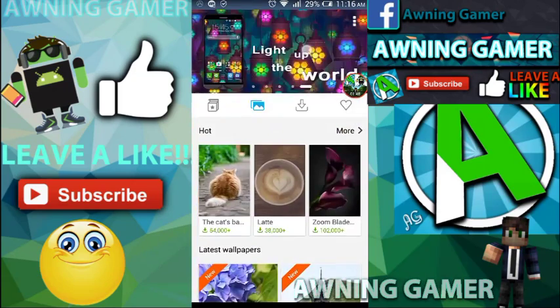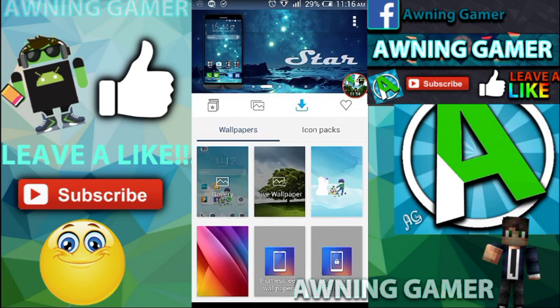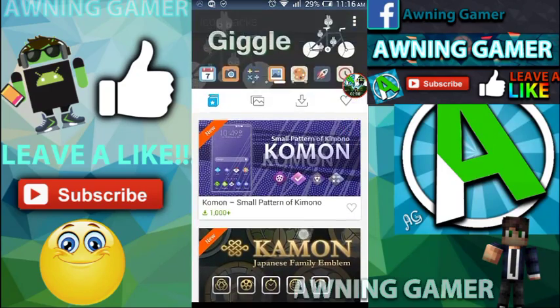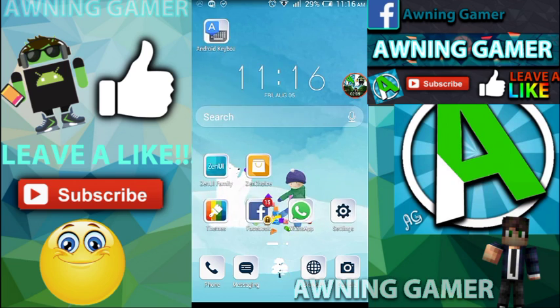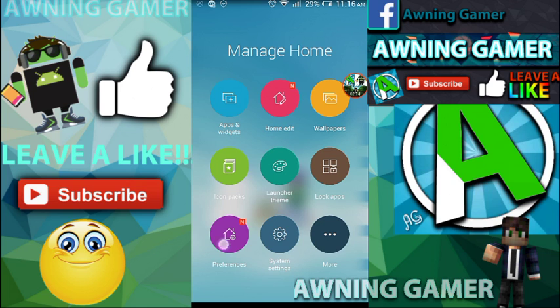You can see what you've downloaded and all of that. If you want to go into the icon pack, it depends on what theme you use. I'm using deep blue, so the icon pack is the same. The icons look different, as you guys can see — it looks pretty cool. You can check the icon packs, go into preferences, and go into your system settings. You can get more features, lock applications, put in wallpapers, edit what's on your home screen, and choose your apps and widgets.